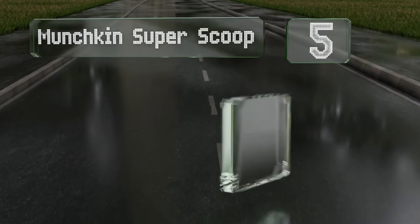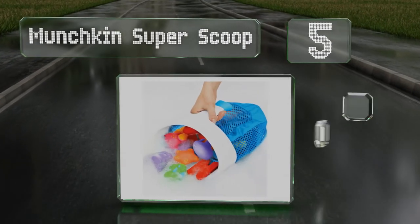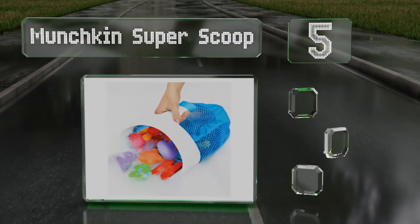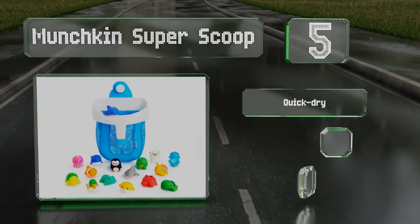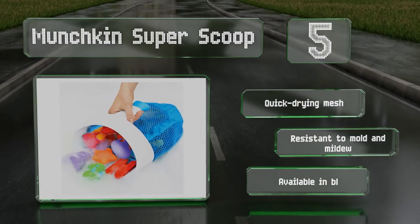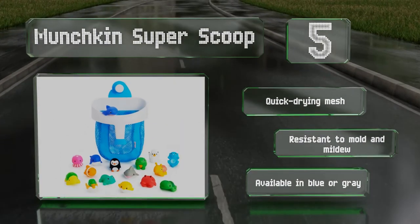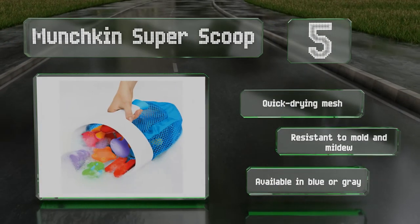Halfway up our list at number 5, the Munchkin Super Scoop comes with 16 little animal-themed toys that squirt water with a gentle squeeze. Its wide mouth makes it easy to get items, and it has a useful grip on one end that allows you to swipe it through the water to collect the toys. It's made of quick-drying mesh that's resistant to mould and mildew. It's available in blue or grey.